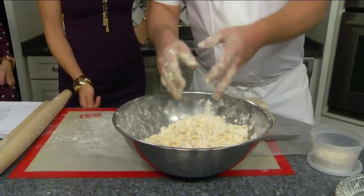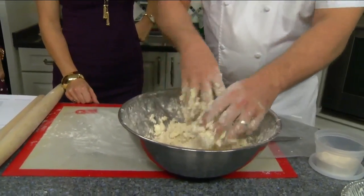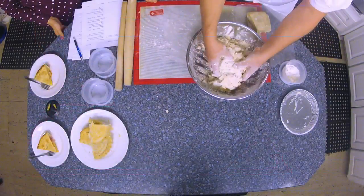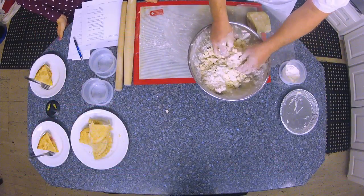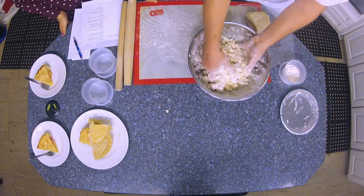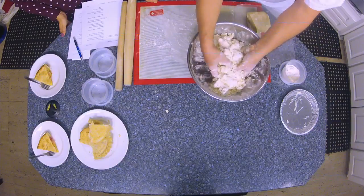Using something like beer does incorporate a little bit of flavor, and the alcohol will cook off so you don't have to worry about it. Some of that beer would be great in a pie crust, and maybe some cheddar cheese mixed in for the fat — so you get this kind of cheddar potato pie thing.